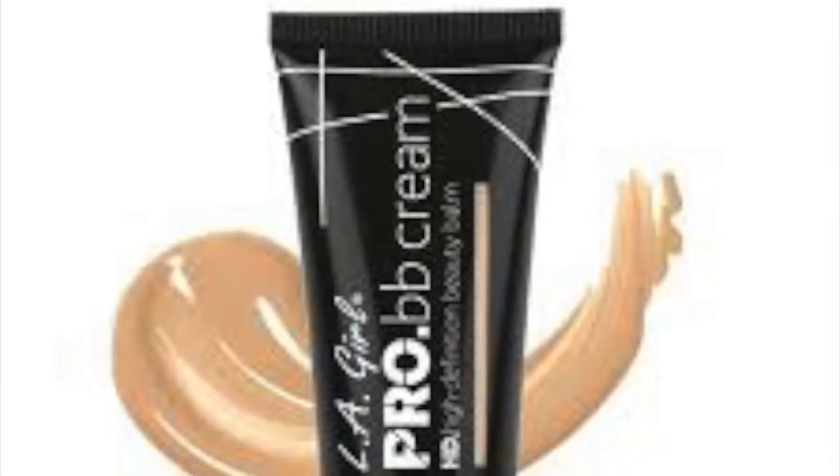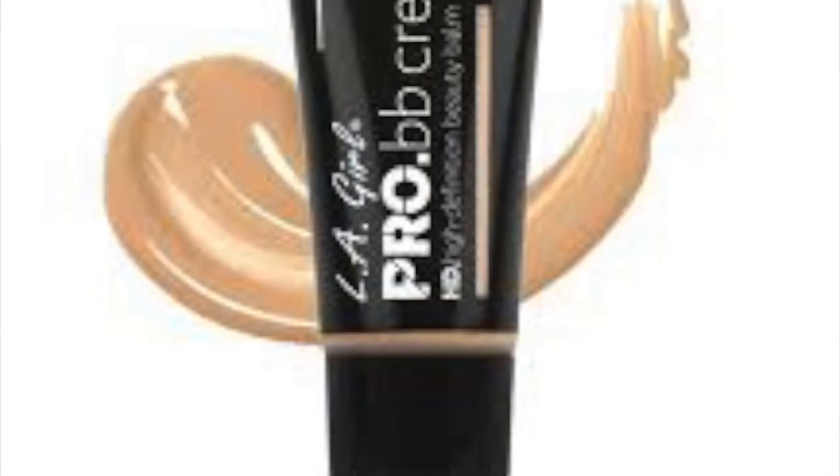I am going to use the LA Girl Pro BB Cream as my foundation. This BB cream is very good — it provides beauty benefits and medium coverage. I will not say it is full coverage, but the medium coverage is perfect for a day-to-day basis.